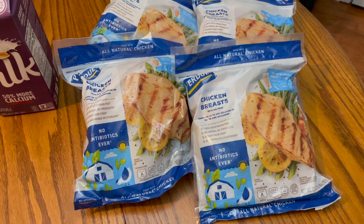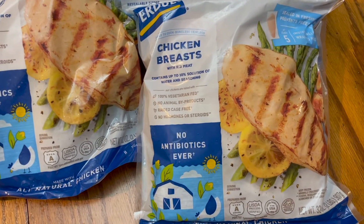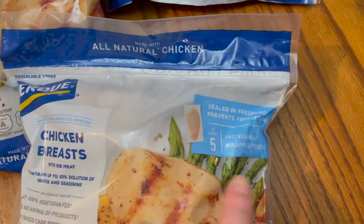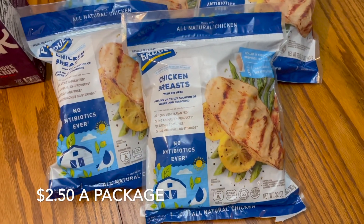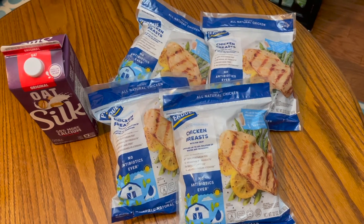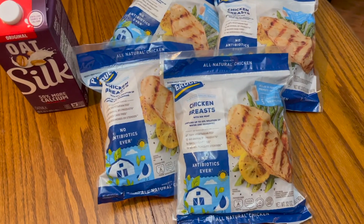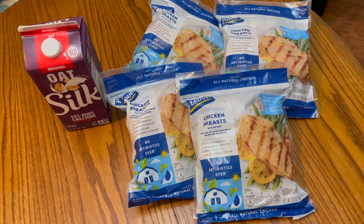We also saw this chicken at Kroger. You saw the Sam's haul, so you know we already have a lot of chicken — but these are individually wrapped frozen chicken breasts, raw, sealed for freshness to prevent freezer burn. There are at least five in each bag — two pounds per bag — and they were on clearance for two and a half dollars, making it a dollar twenty-five a pound for frozen chicken breasts, which is not a bad price. I grabbed four bags, so that's another eight pounds. Combined with the 24 pounds of fresh chicken from Sam's, we have a total of 32 pounds of chicken picked up today.